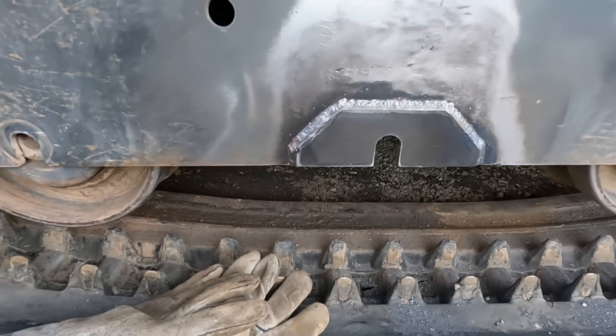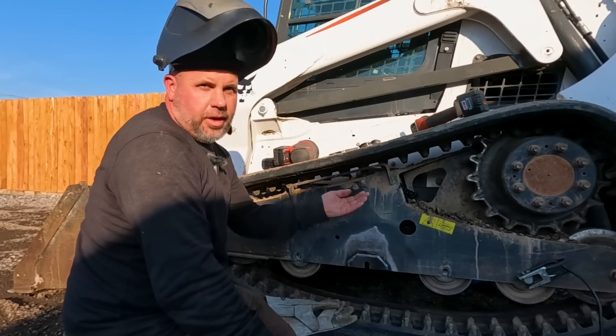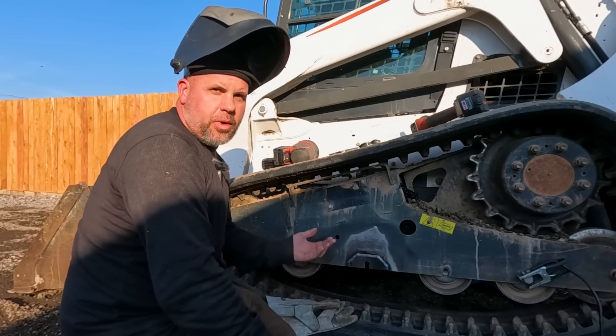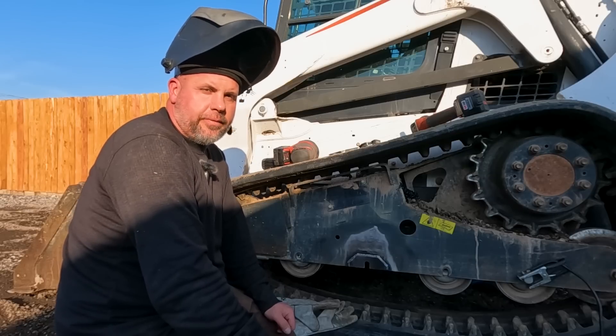We just finished the outside plate and it turned out pretty good. Now I've got to crawl underneath the tractor and do it all from the inside, so that's going to be a little tougher. But we'll get that one welded in, get it painted and put back together, and take a look at how it turned out when we're finished up.